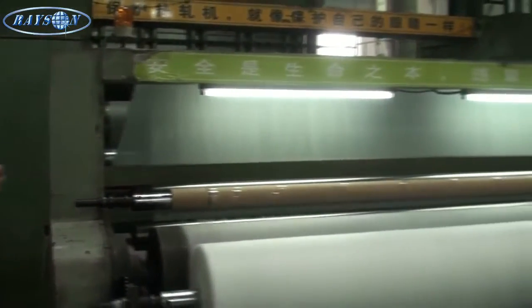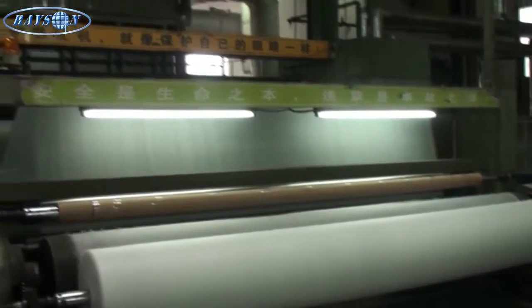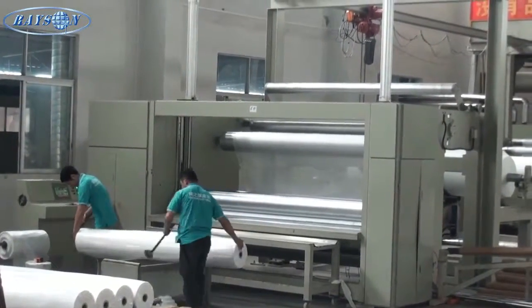There's the latest and newest extruder where they can double laminate — take two fabrics and laminate them together to create a different type of material.